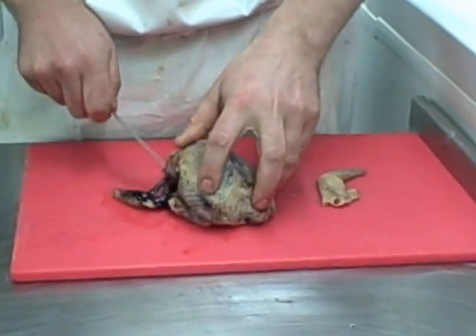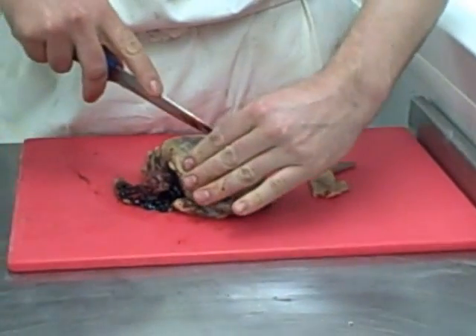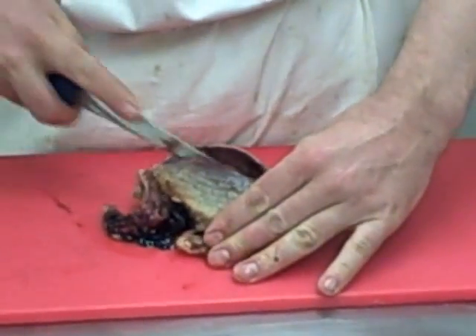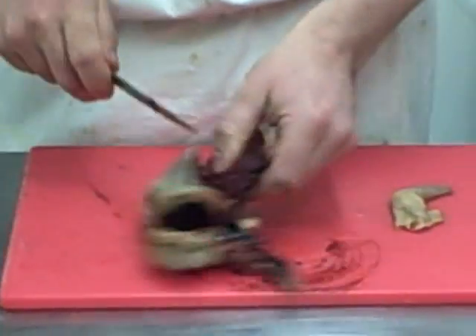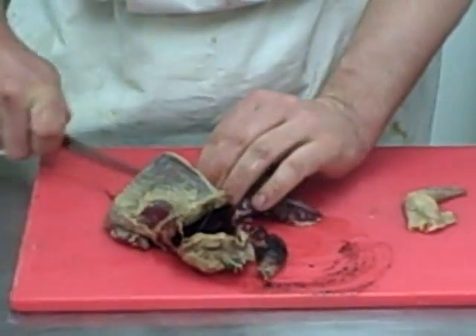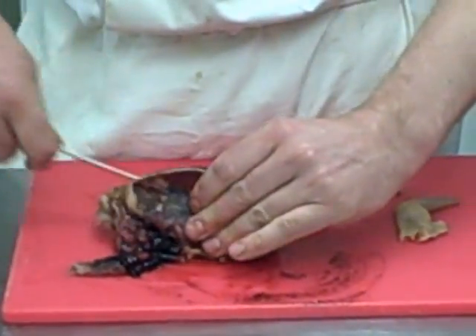I think that leg might be just a little bit too shot up. Let's take the breast off — down the breastbone like that, follow it out, nice and simple. Through the joint like that, and leave that leg out because it's too shot up.